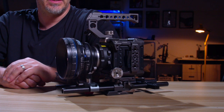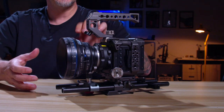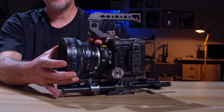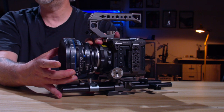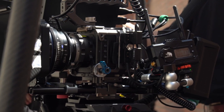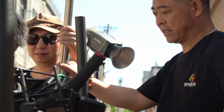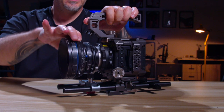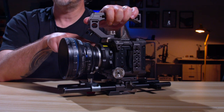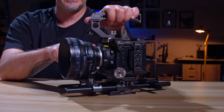Now the pros. The full-frame sensor — that's a definite pro. I like the positive lock EF mount, though there's still a little wobble, so I have to put a lens support on the bottom to keep it from wobbling, especially when I put a focus motor on. It's still better than a straight EF mount attachment — you do get a positive lock here for EF mount.